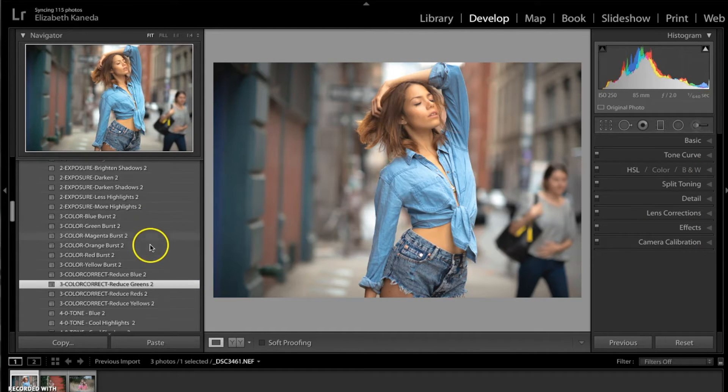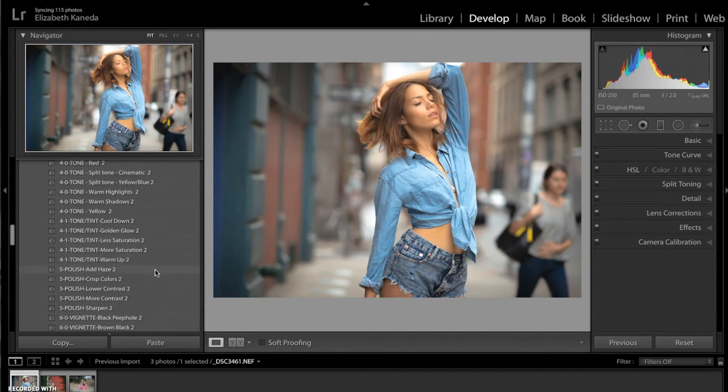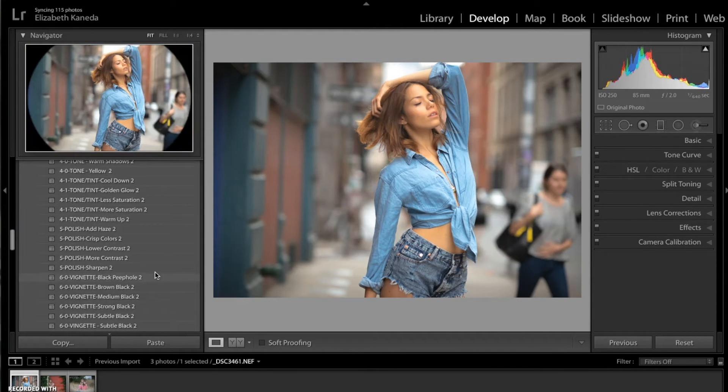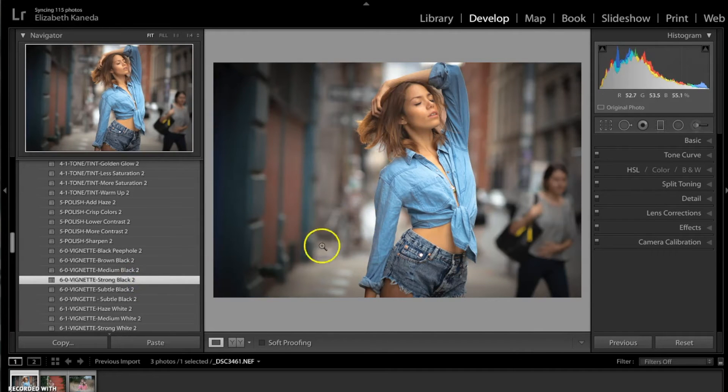Now I'm heading back into my presets and I'm going to add a vignette preset to this. For this one I'm going with the strong black vignette, which will really add contrast and kind of focus the light on the center here on the subject.